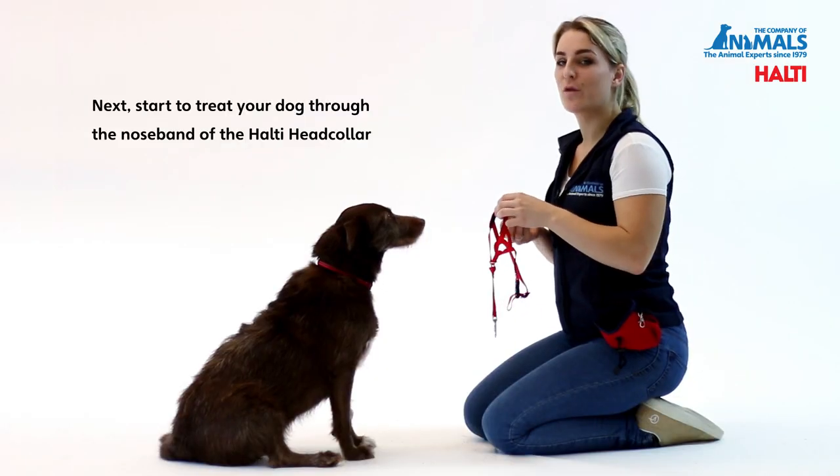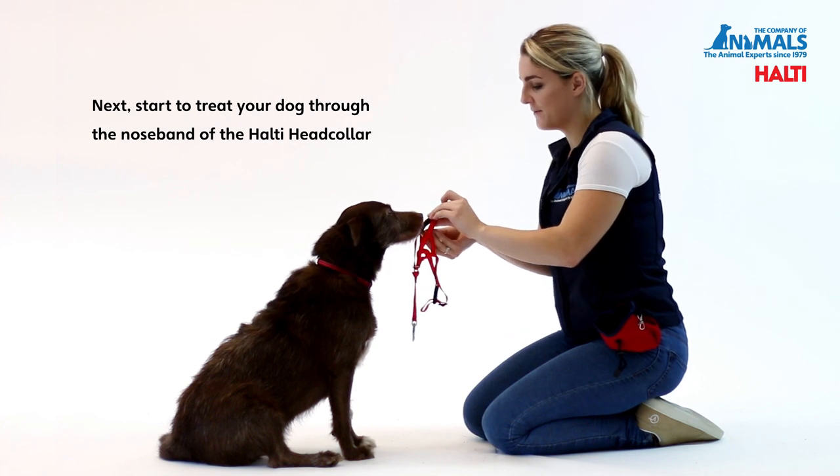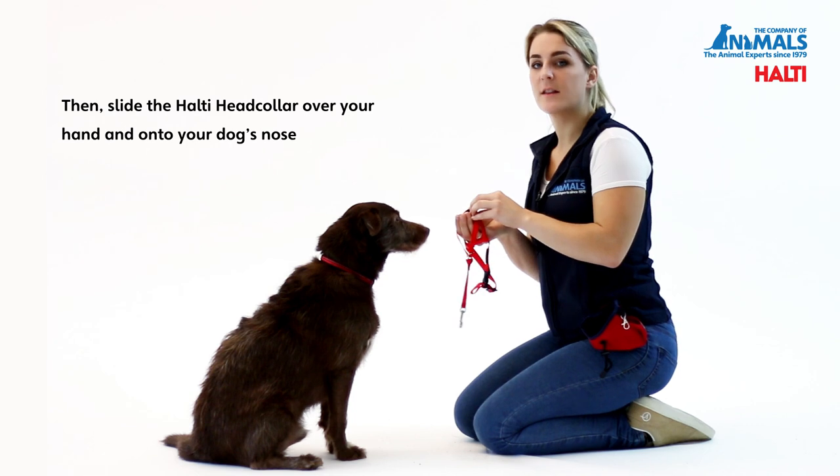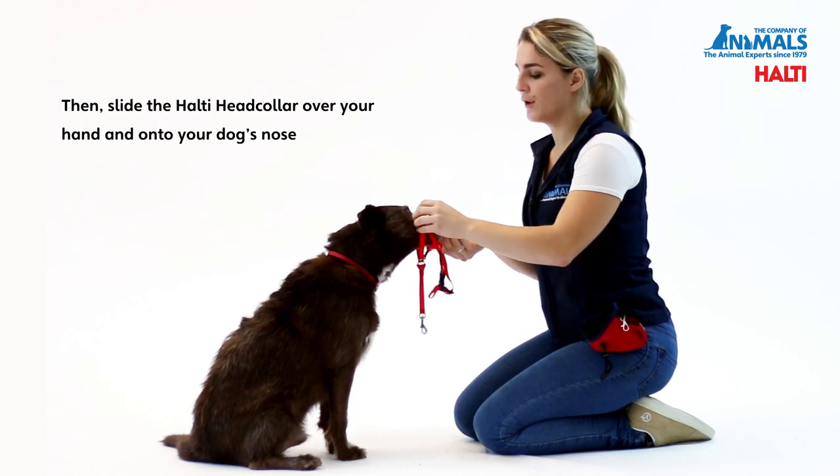Next, start to treat your dog through the noseband of the Head Collar. Then slide the Halti Head Collar over your hand and onto the dog's nose.